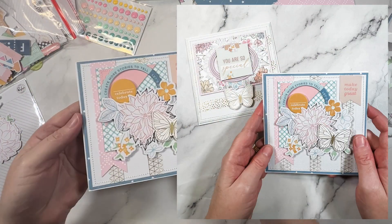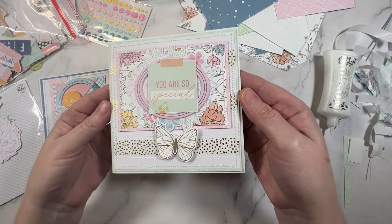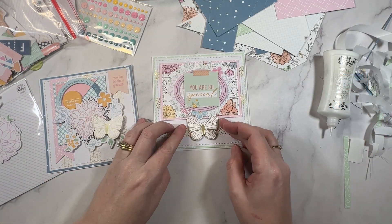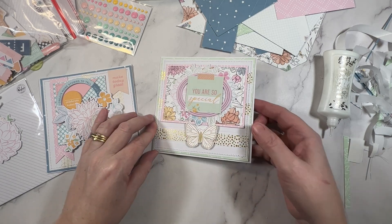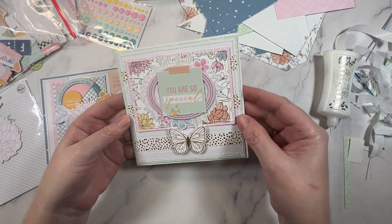Thanks so much for being here my creative friends. If you're looking for even more card making inspiration be sure to check out this video right here. I hope you all enjoyed this one and I'll see you all next time. Until then, bye!